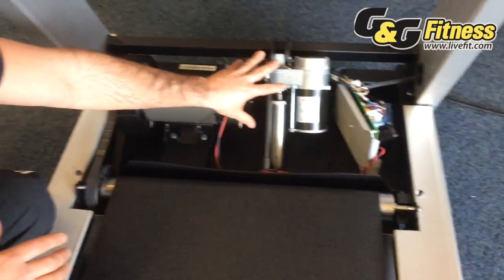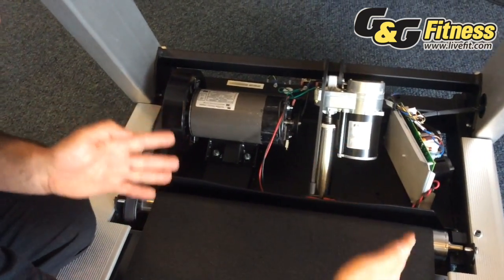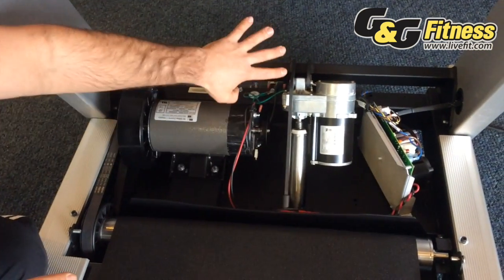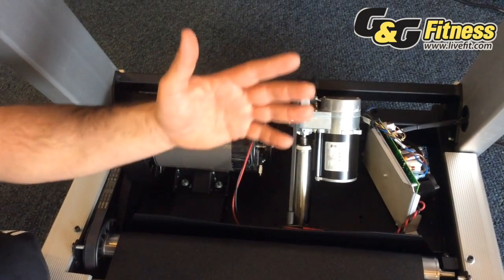If this thrust motor is bent over to one side, when the user comes down and strikes the deck, it would cause the deck to move from side to side. Quality manufacturers will actually put that incline motor and that incline bracket right in the middle so that it inclines uniformly.